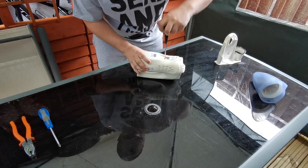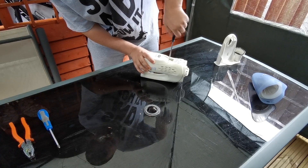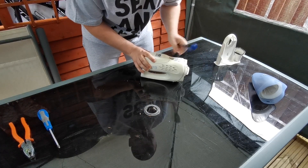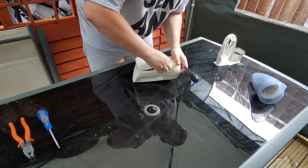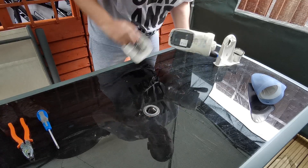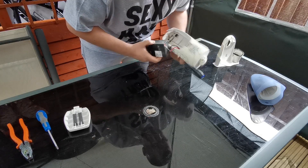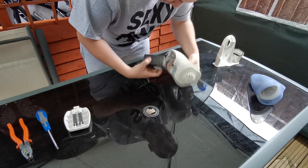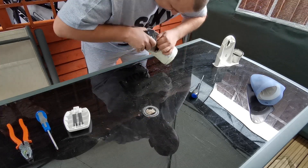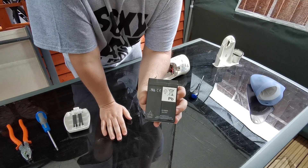Oh, there's a battery cover here, let's take that off and see what's in there — what sort of battery it is. That's quite a nice size battery that. Just a battery there.